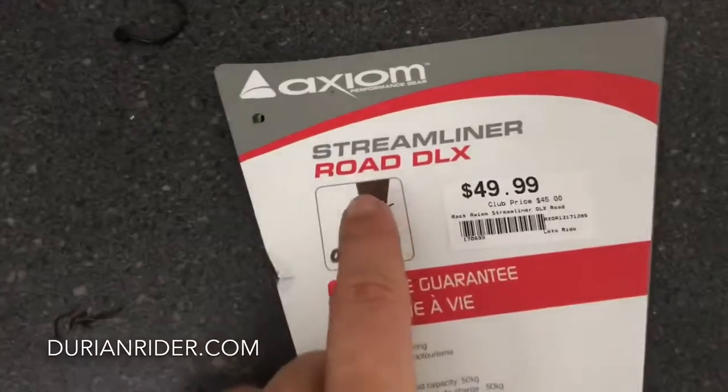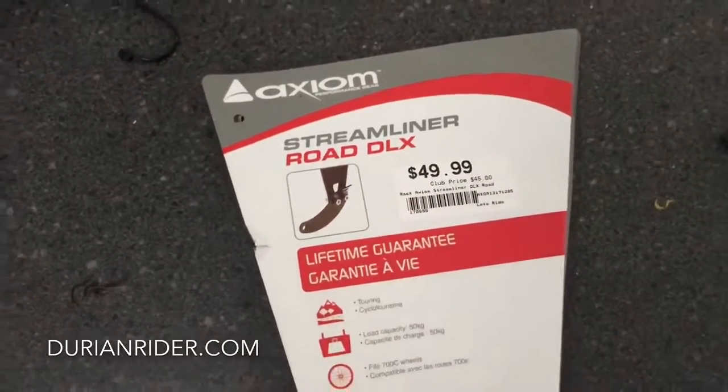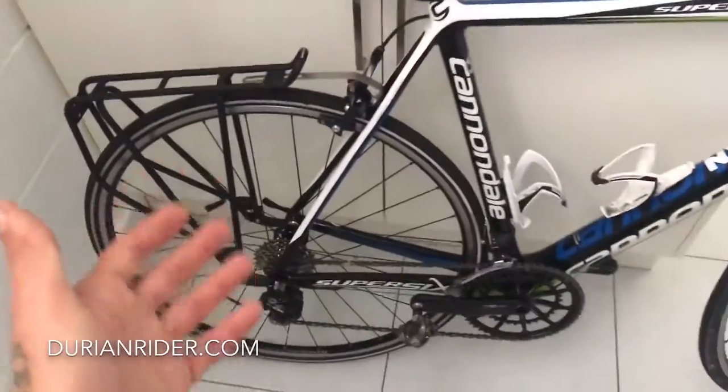Here we have a rack — this is the Axiom Streamliner Road Deluxe. Bought this from 99 Bikes in Australia for approximately 50 bucks. This fits the road bike.